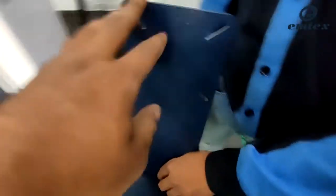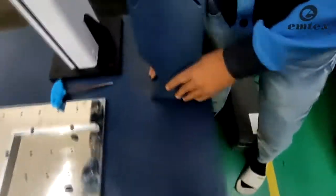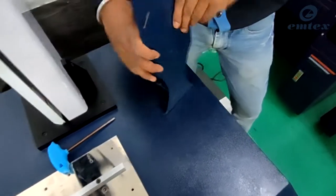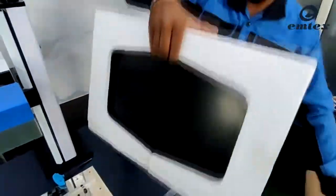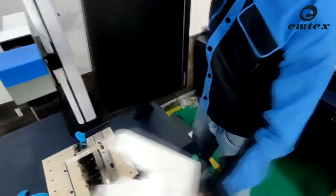Next is LCD screen mounting. This is an LCD mount — there is a hole to tighten the bolts and a slot to set the screen at your comfortable position. Set it as we are doing. Then unpack the LCD screen and mount it on the LCD mount with the help of 4 bolts supplied with the machine, as shown in the video.